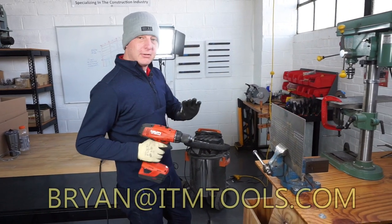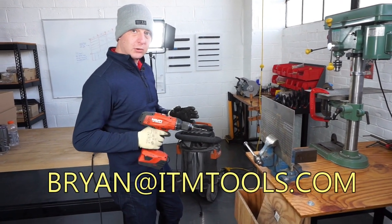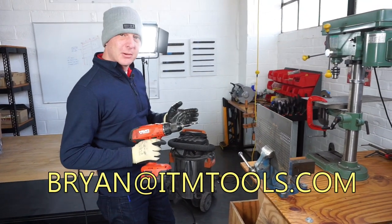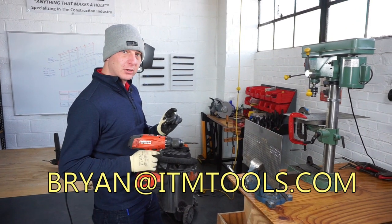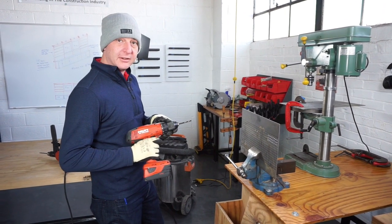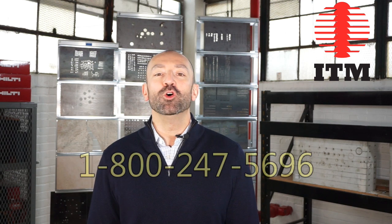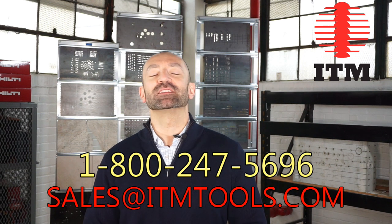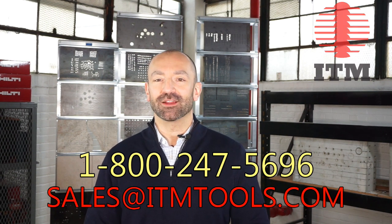With each one you're going to get roughly around 30 holes per drill at quarter inch. The mechanics length — the American made — might be a little bit smoother and a little bit faster, but you're going to get the same performance over the lifetime. Thank you for watching these videos; we do hope that they are useful to you. You can reach us at 1-800-247-5696 or at sales@ITMTools.com.